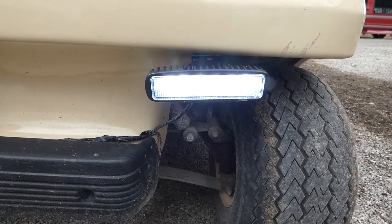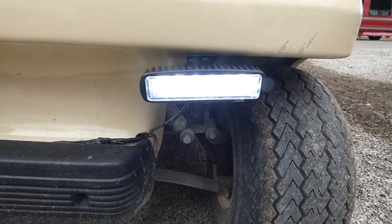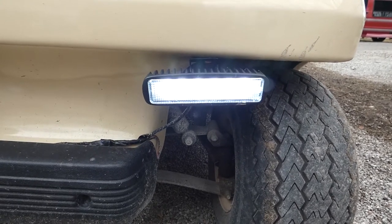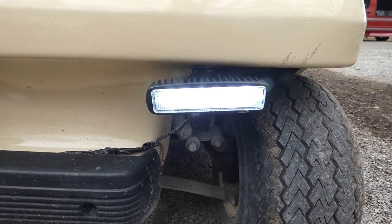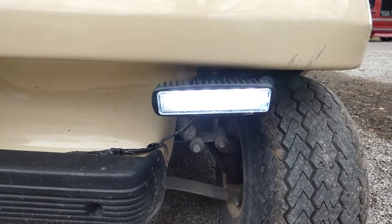We use this golf cart here at the campground, and the rule is that at night we had to have headlights and tail lights. So we went ahead and installed these. The wonderful thing about these lights is they have a large range of voltage — from 10 volts to 60 volts.